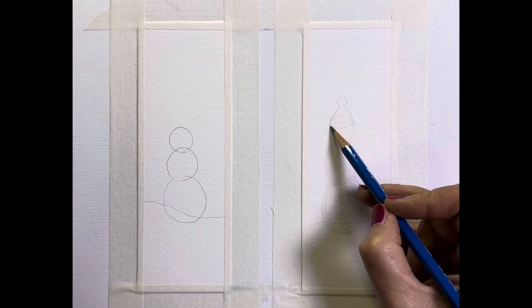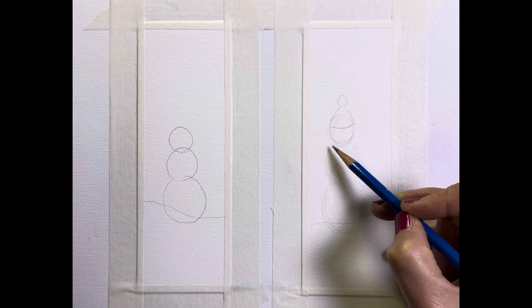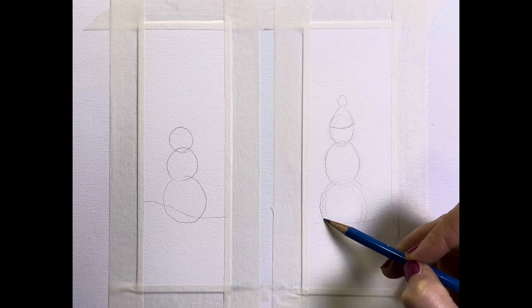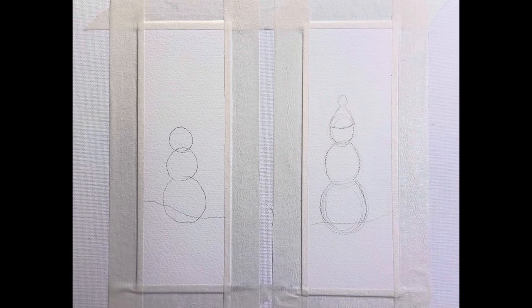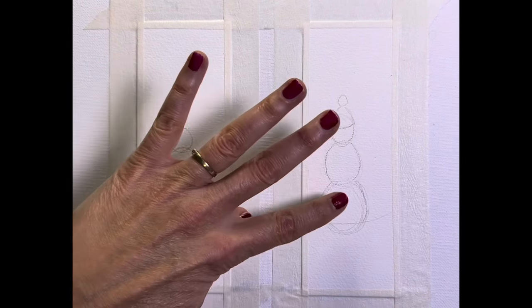On this one I have a toque. This pencil is a very soft graphite, so I can definitely see the lines, and that's okay because I can erase anything that I have painted. The sketch is just as simple as that.